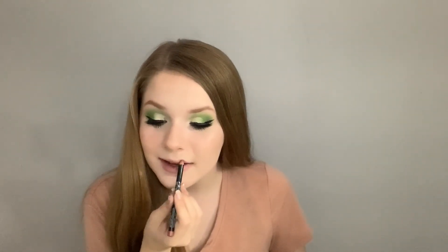I start off by taking the NYX Professional Lip Pencil in the color Natural and line my lips to give them more shape before I put lipstick on. Then I take the Models Own liquid lipstick in the shade Naked and apply it to my lips in one even layer to make everything look seamless.